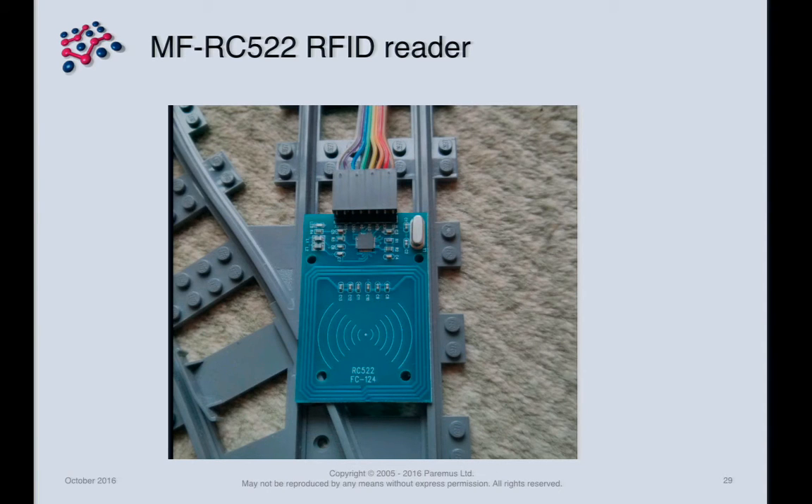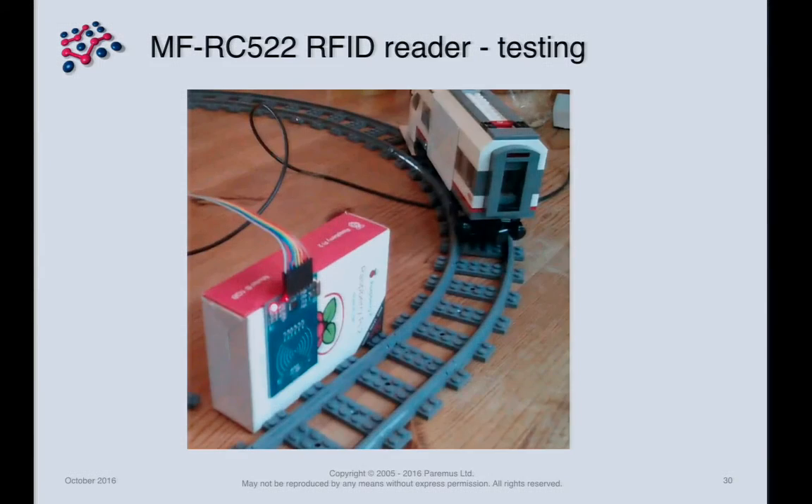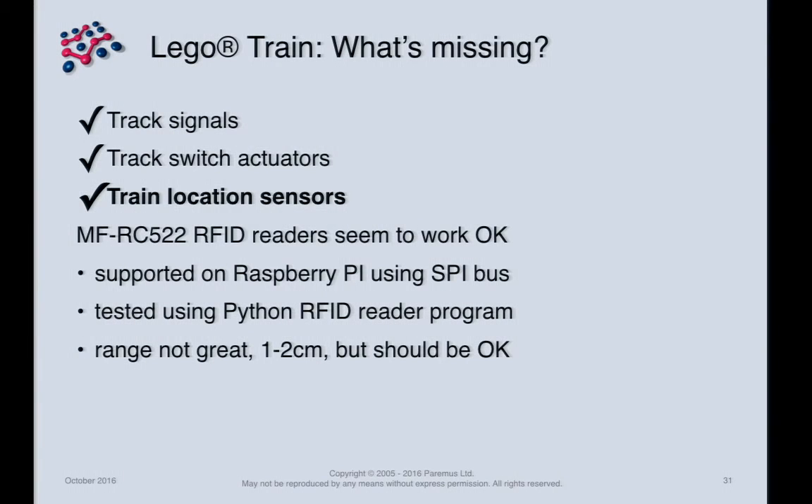This is the RFID reader we settled on — it actually has an error printed on the circuit board. It's too big to sit on the track; that was just a photograph to show its size. During testing, I put a large credit-card-sized RFID tag on the train and planned to build a Lego gantry for the reader. The range was only one to two centimeters, since these tags are designed for static card reading, not moving trains. But we thought they'd be okay.